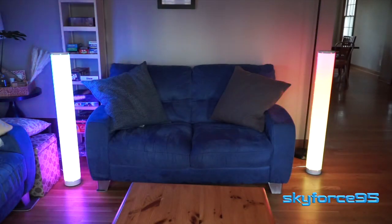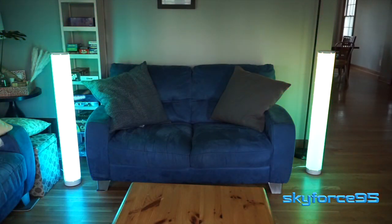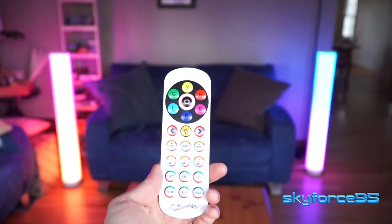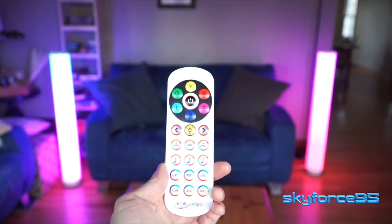Hi everyone! Today I have something that might just lighten things up. I have a pair of floor lamps that can be remote controlled and offer the full RGB color gamut.